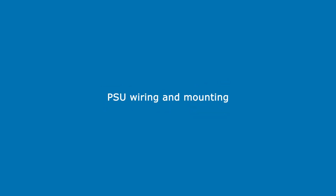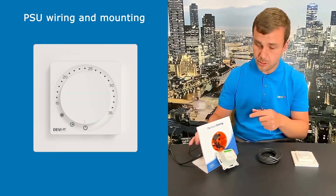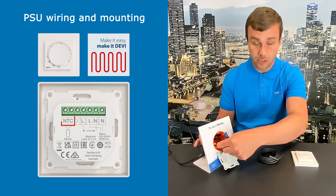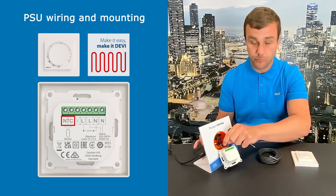This video will demonstrate how to connect the NTC sensor, power supply cord, and heating element, and install the thermostat into a wall mounting box. Here we have a wall mounting box inserted into a wall, where we can see our NTC sensor coming out of the floor. Of course, this is a test setup, and our power supply cord coming in.